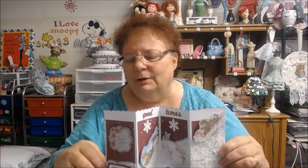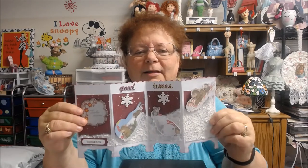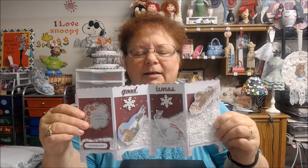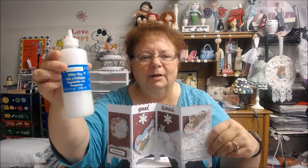I didn't have a spatula, which is usually easier to use, but I couldn't find it right now. So I used a brush and just kind of patted it. I drew the line kind of where I wanted it and just started patting it with the brush. And then after that kind of dried, I used this — my favorite glitter.